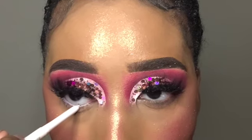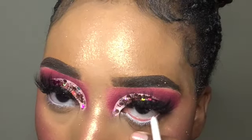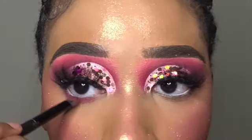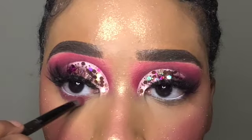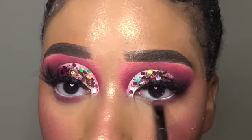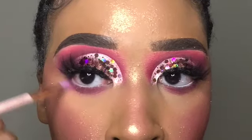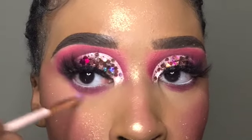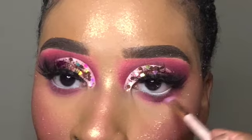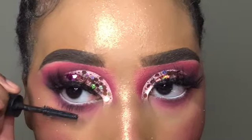I'm placing that white eyeliner in my waterline to open up my eyes a bit more. Then I'm taking that same deep pink shade on my under eye area as well and blending it out with the lighter pink.